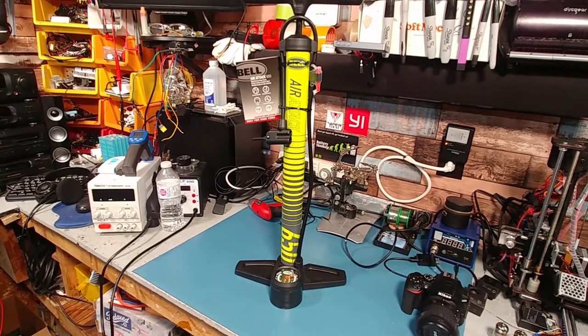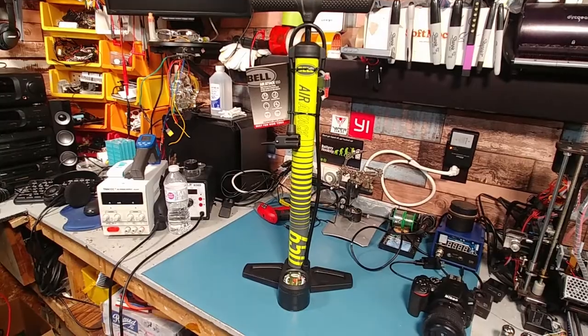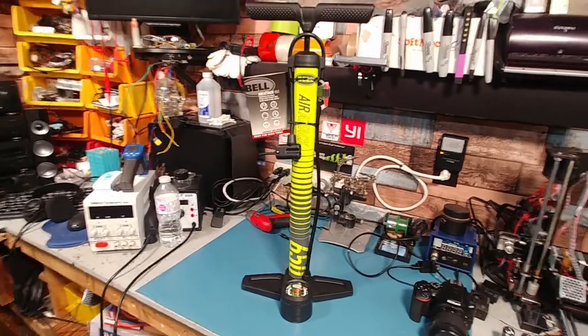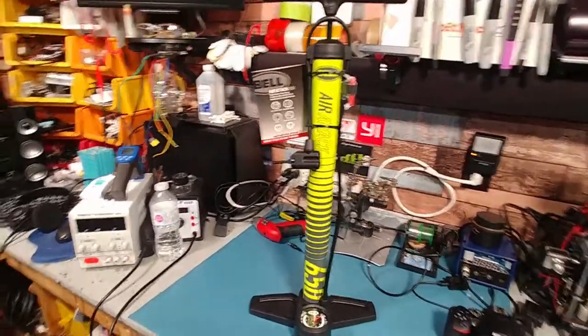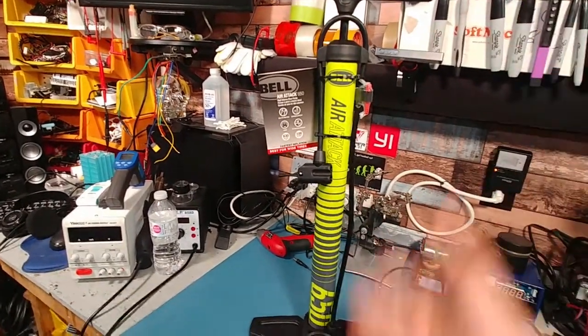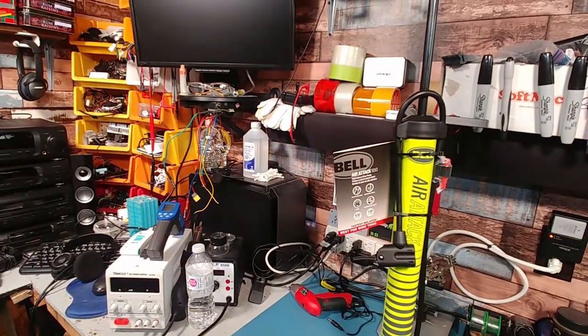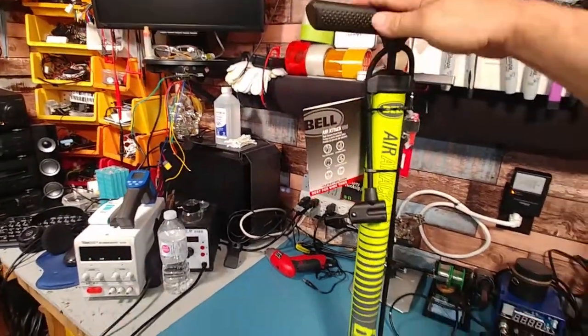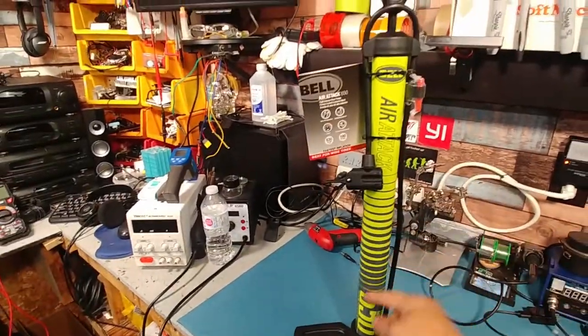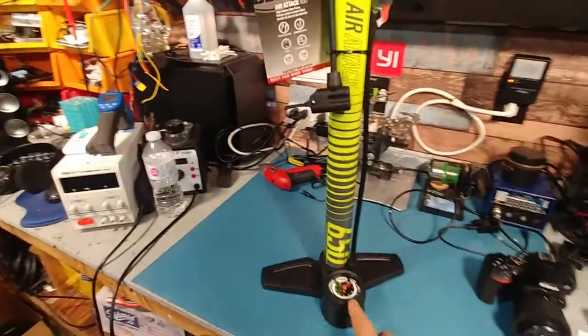I'm not even sure how they make any money on this pump by the time they put all the materials into it. But for $19, the cylinder is aluminum or steel, which is a surprise — I thought it would be all plastic. The plunger is steel and it's painted. I'm not sure what the diaphragm on the inside is.